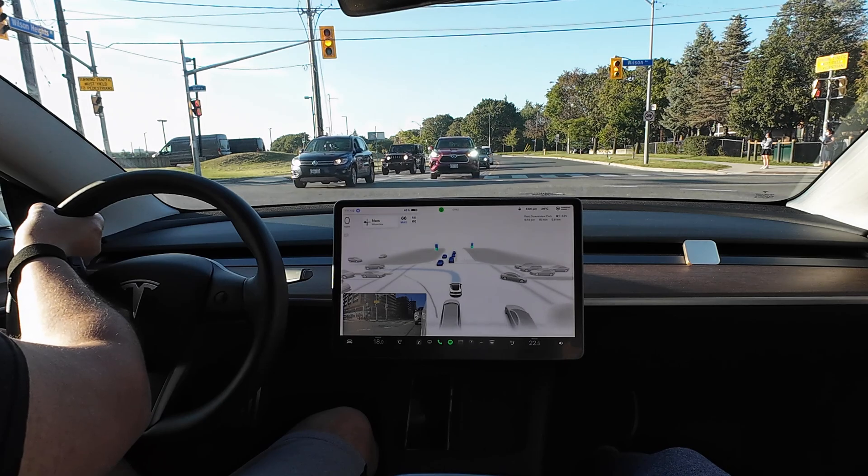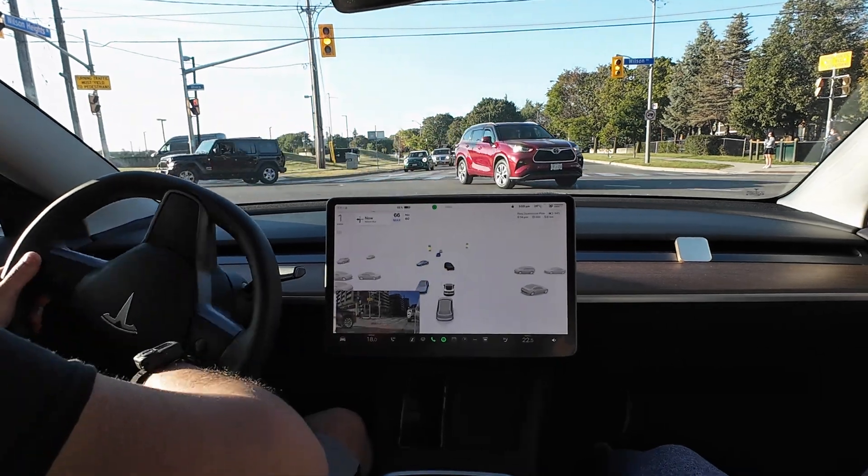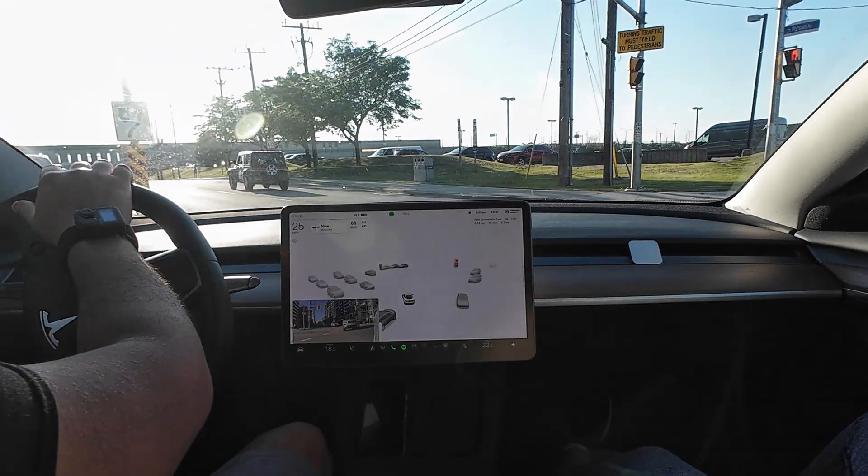There's no indicator on that car, so we didn't know. I hate when they do that. So I'm going to have to disengage now, take over, and make the left turn manually.